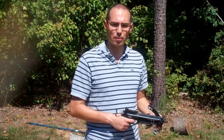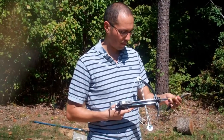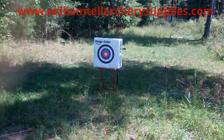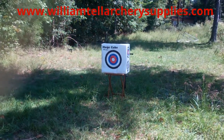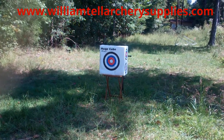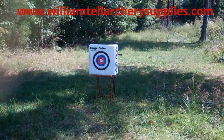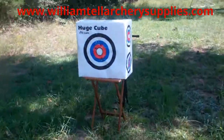Now let's use some arrows. First you cock it, insert the bolt, push the cocking bar back in and shoot. Let's take a few more shots. That's a nice shot.